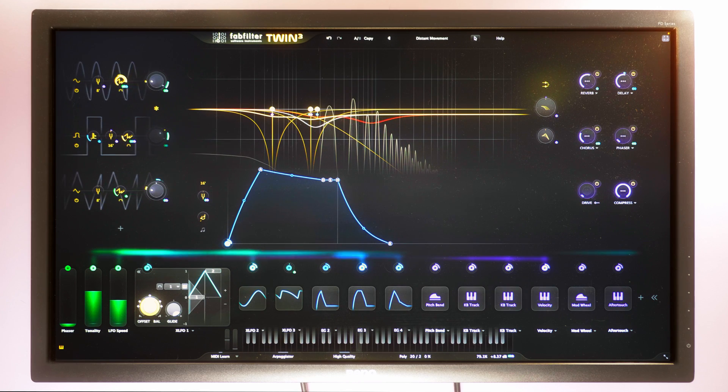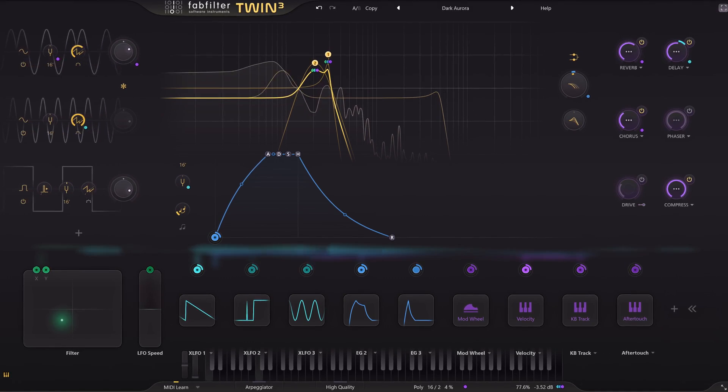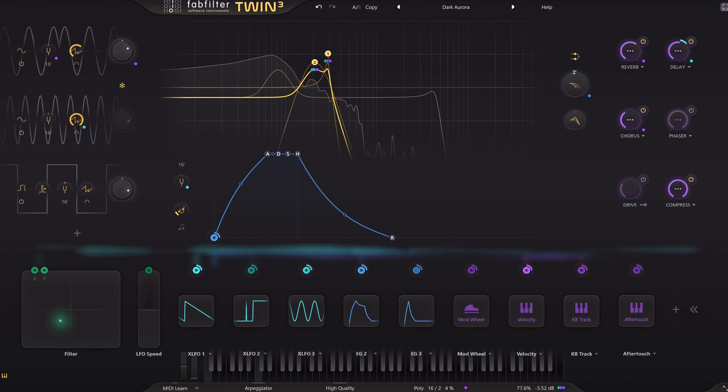I knew FabFilter was working on something new, but I didn't expect it to be an upgrade on the now 14-year-old Twin 2 synth. Twin 3 — the new version has gotten a complete overhaul with new features which actually make me wanna jump.